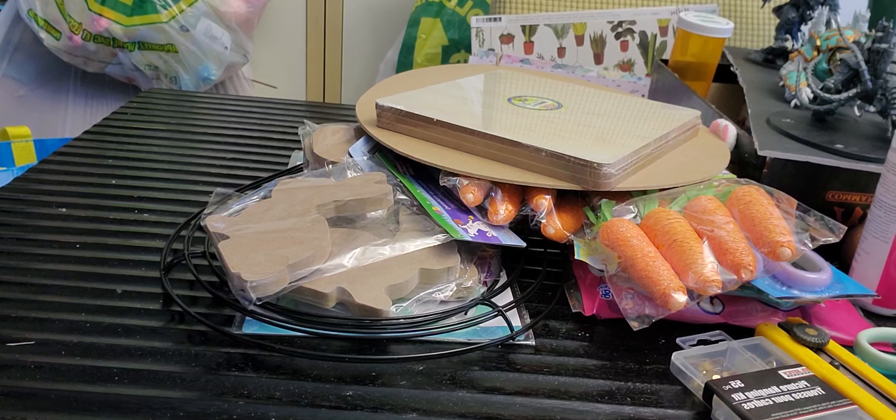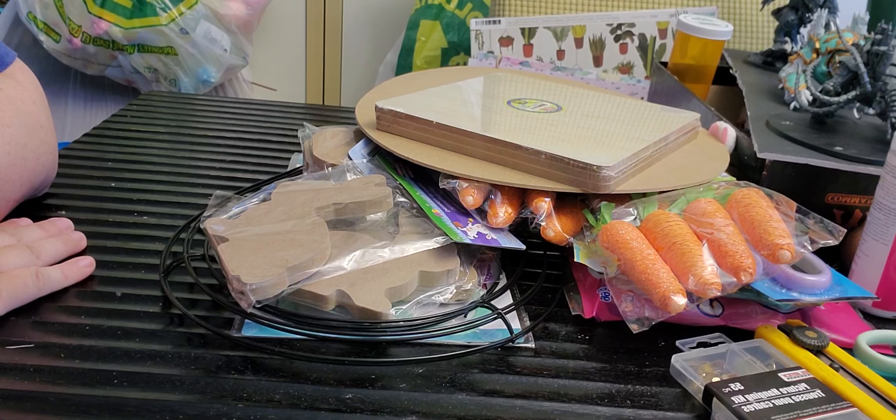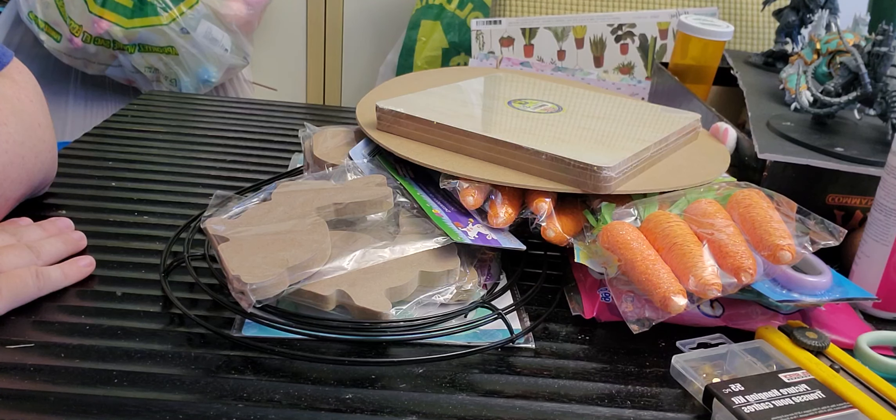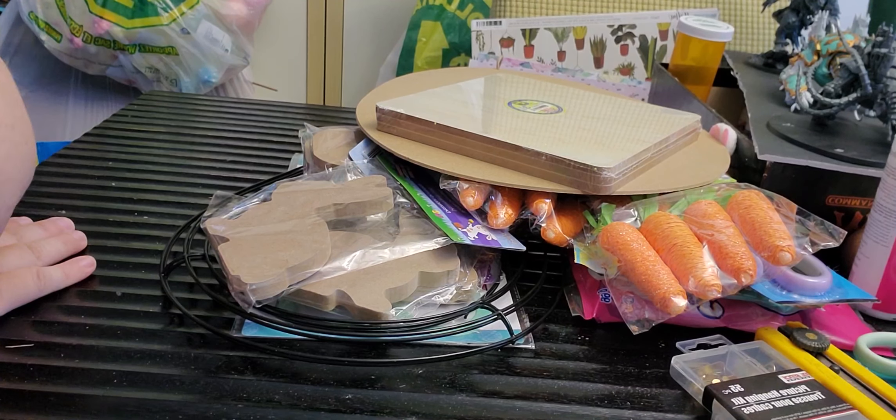So like I said, this was a pretty small Dollarama haul — that's everything I picked up. I want to thank you for watching. If you enjoyed it please give me a thumbs up, and if you're not subscribed hit the subscribe button and ring the bell so you know when I post new videos. Let's all get crafty — bye!